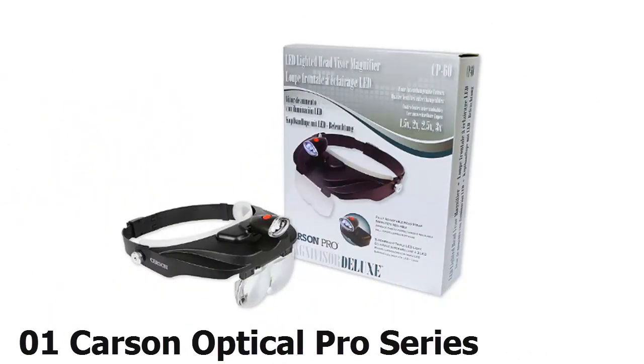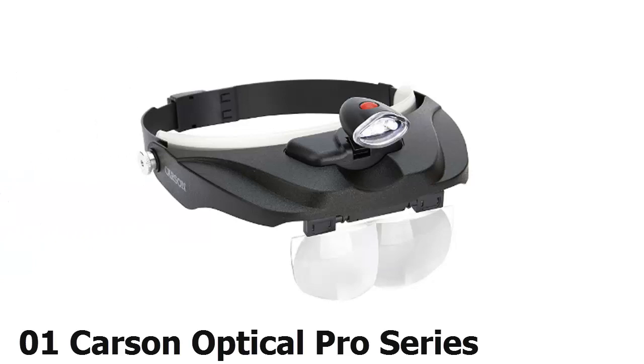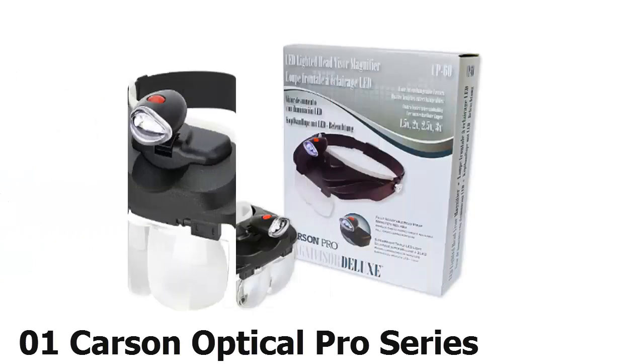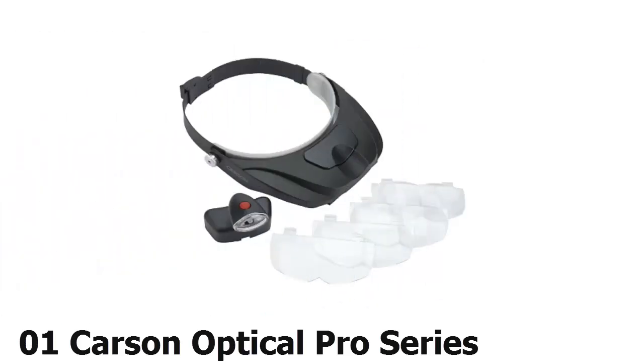Taking the top spot on our list, it's difficult to decide which is the best aspect of the Carson Optical Pro Series Magnivisor. Perhaps it's the model's full precision-cut acrylic lenses and its carrying case, or maybe it's the convenient quick-release button for ease of wear. It also includes a cleaning cloth, a wide field of view, and a removable LED lamp.